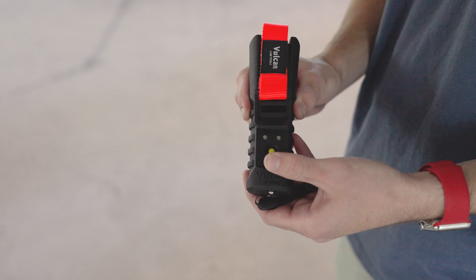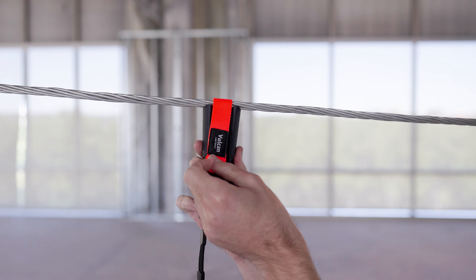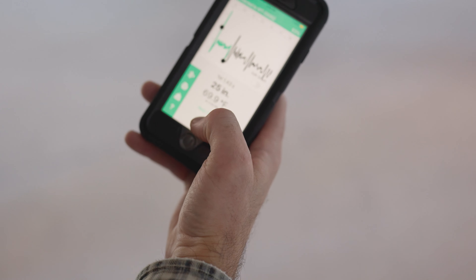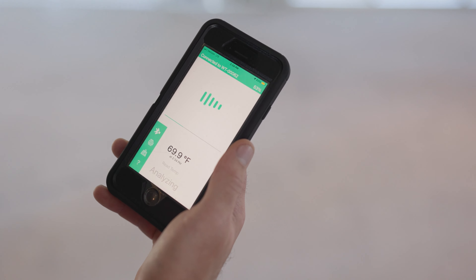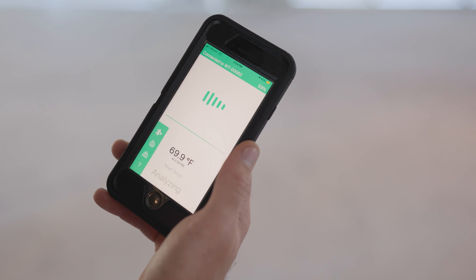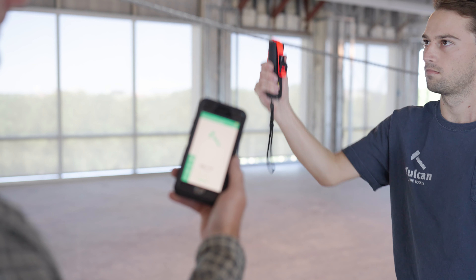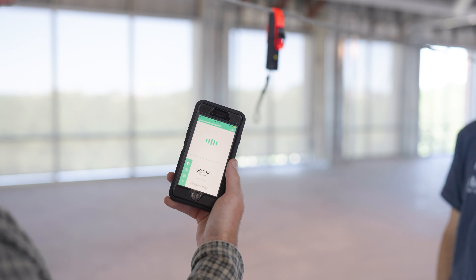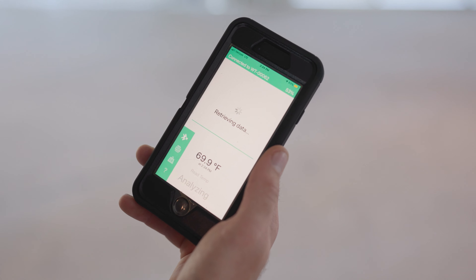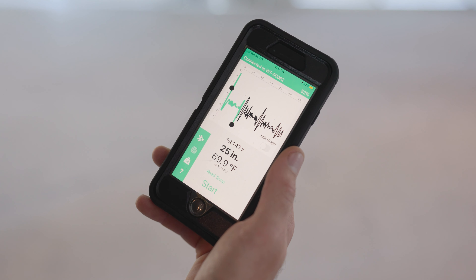If you're going to use a Wave Timer product, first you click the yellow button to power it on, then strap it around the power line. There's an app on your phone that you connect to. Your foreman on the ground runs the app, presses read temperature to get the temperature of the power line, then presses start. Your lineman pulls it, it sends a wave down the power line and back, and in about five seconds it tells you how much sag and tension is in the power line.